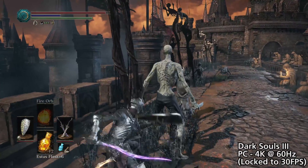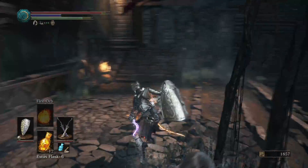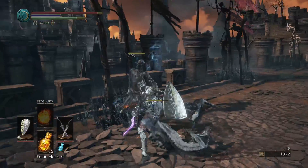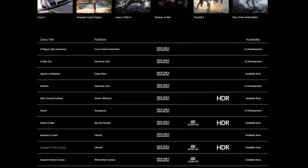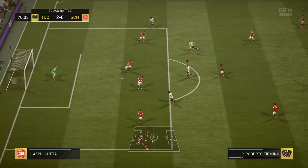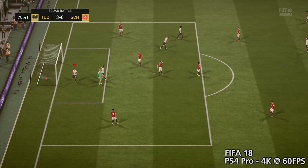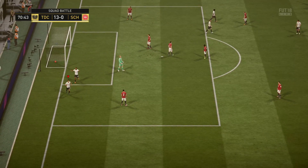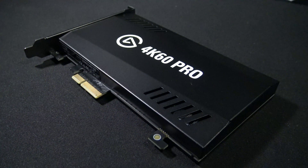4K gaming has recently become more accessible for a much wider group of people thanks to the release of the PS4 Pro and the Xbox One X. Although the 4K 60fps library is still relatively limited, with only a few games running at these settings, there's a growing demand for a capture card that can record and stream at 4K 60fps. Thanks to Elgato and their brand new 4K60 Pro, people now have a far more affordable option for capturing at the highest quality.